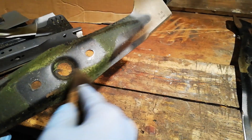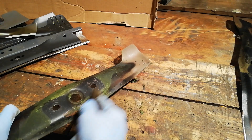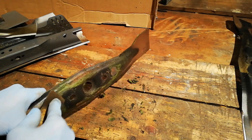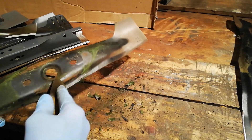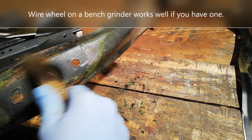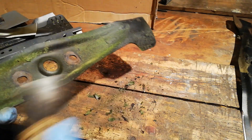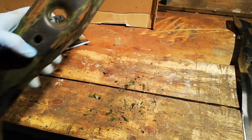I'll just use a little scraper and scrape it all off. You can use a wire brush or metal bristles on the drill, stuff like that. But you don't want to be taking any metal off — you just want to be taking the grass and all the rubbish off. Get your blades scraped off as clean as you can — that's the first step.